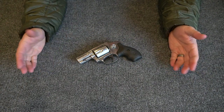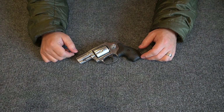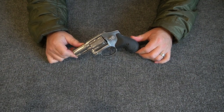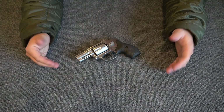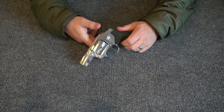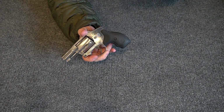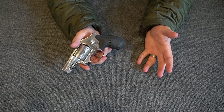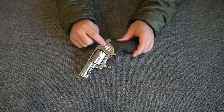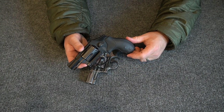A lot of people say revolvers are more reliable than semi-automatic handguns. That may or may not be true — I think too much is made of that. As I was shooting this gun recently I actually encountered a malfunction. You can make the argument that revolvers are mechanically less prone to malfunctions, but revolvers do encounter malfunctions. This is a mechanical device, and it can fail.